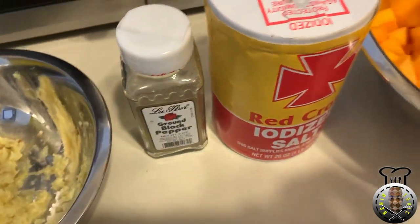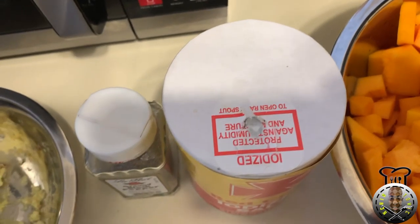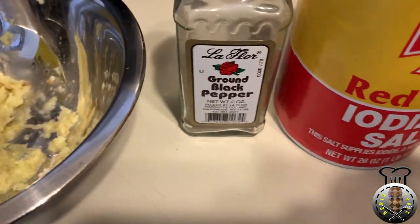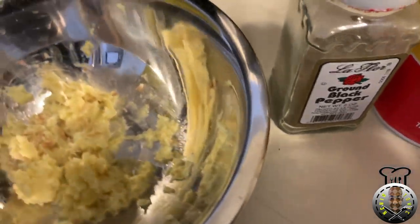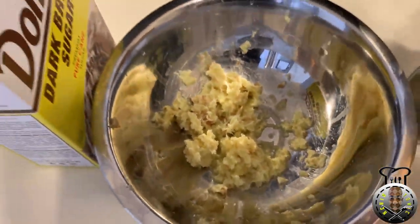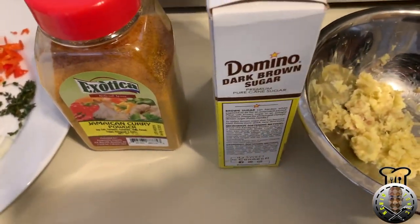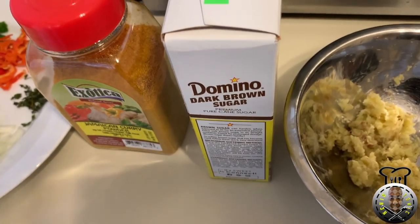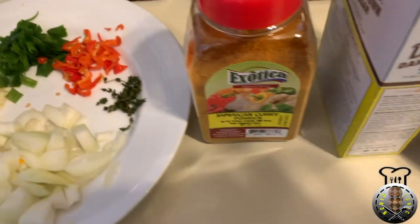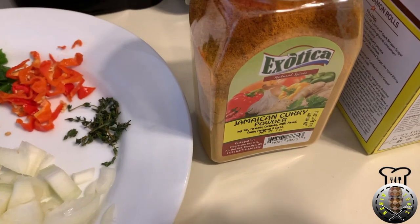We're gonna be using about one teaspoon of salt — you can adjust to your liking. We're gonna use about half a teaspoon of black pepper. I have some ginger over here. I also have some dark brown sugar — we're gonna be using about one teaspoon. And some curry powder — we're gonna be using about two tablespoons of curry powder.